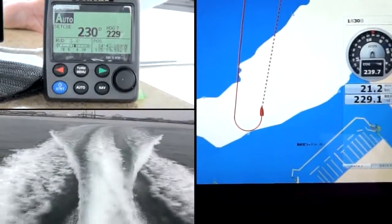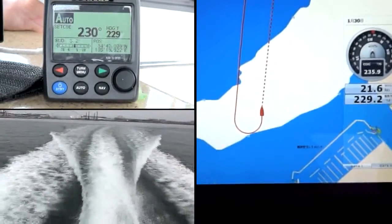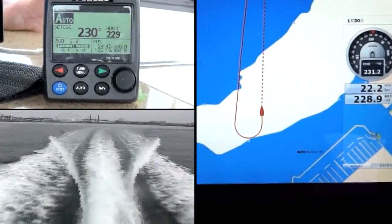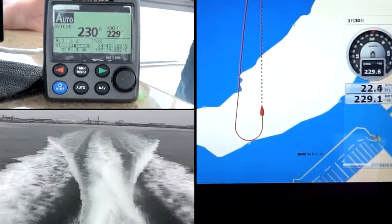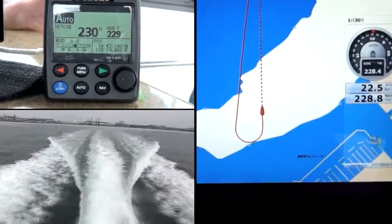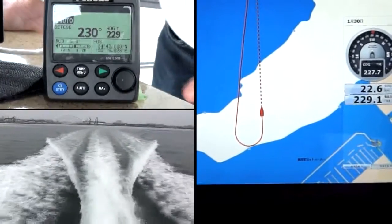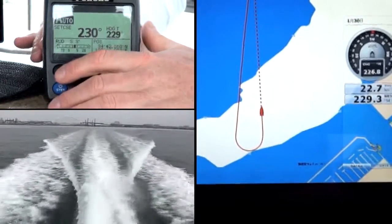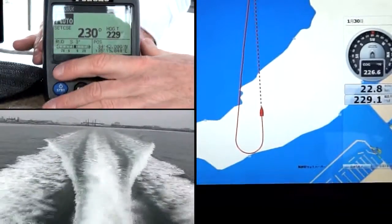I can also turn on the heading line. There's my 180-degree turn to port. Now I'm going to do a 90-degree turn to port just to show how easy that is. I'm going to press the arrow key 9 times because I have it configured for 10 degrees per push.